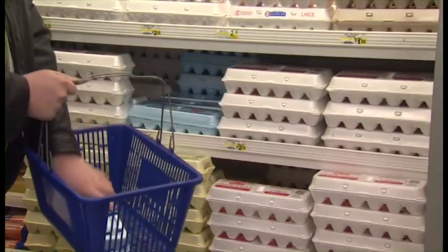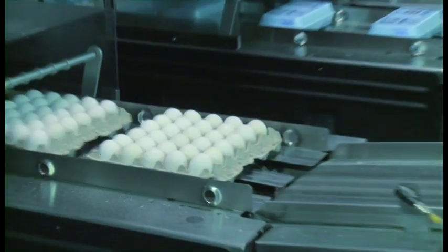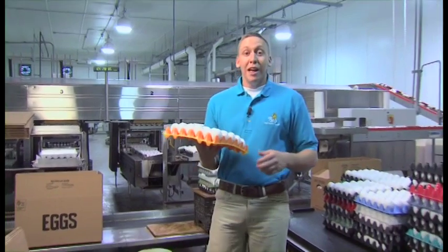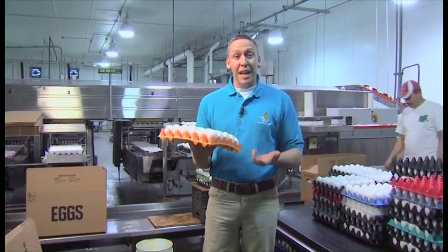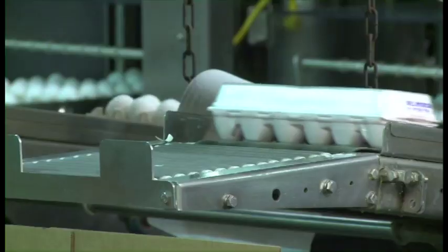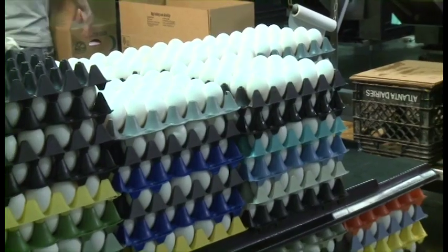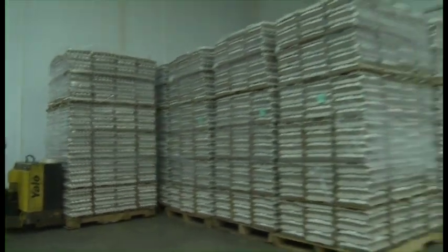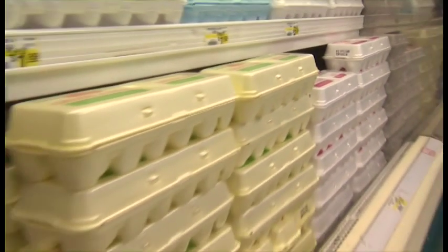Candling checks the egg shell for cracks and the inside of the egg for quality. Farmers want to make sure your eggs are safe and fresh to eat. The eggs that aren't just perfect are discarded, but they're not wasted — they're spread out over fields, used in animal feeds, and used in compost. The eggs that do make it through are weighed and sized from small to jumbo, so they can go right into cartons and away they go into the refrigerated truck and right to the grocery store.